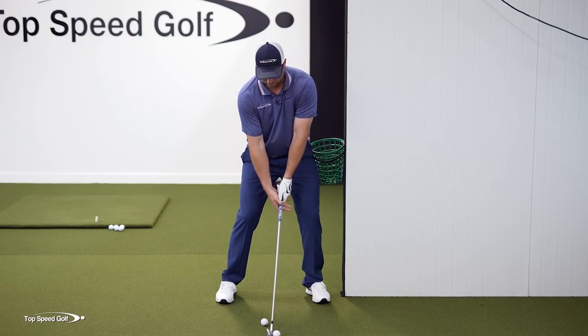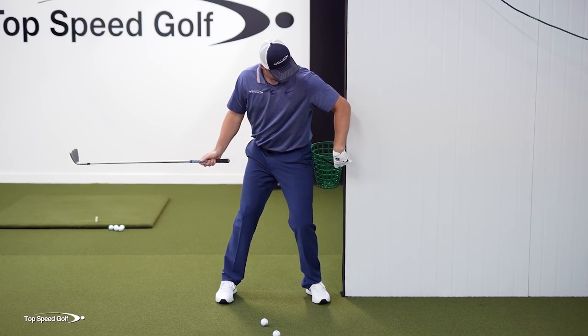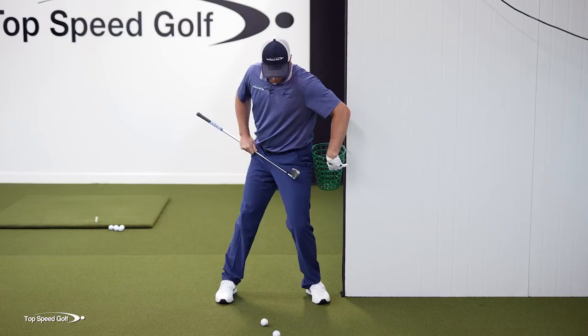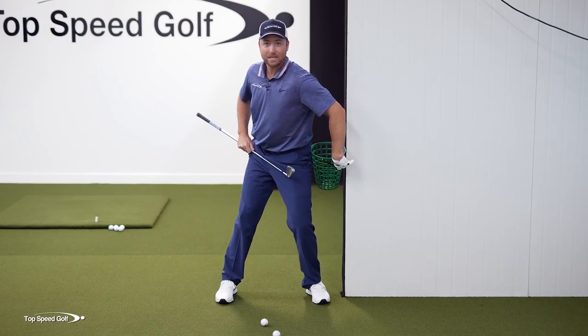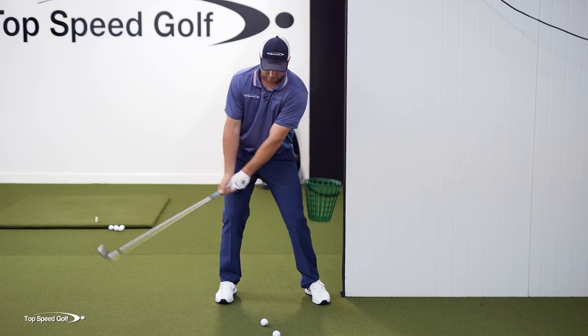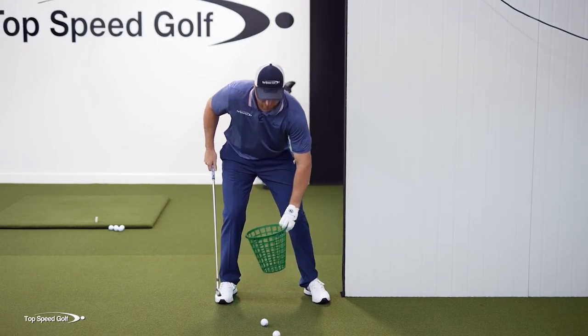From there, I'm going to make a backswing and I want to rotate my hips and I want to actually move this bucket on the wall. So as my hips rotate in the backswing, that's going to roll this bucket, but I'm going to keep pressure against it. What most players are doing in their backswing is they have this hip slide away from the wall and the bucket falls down.